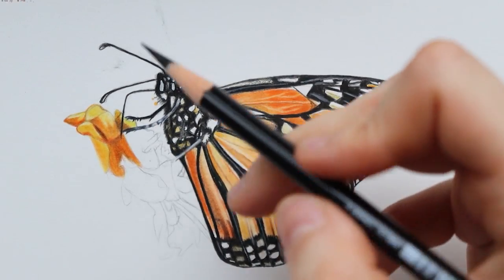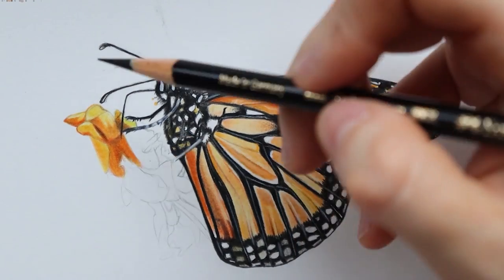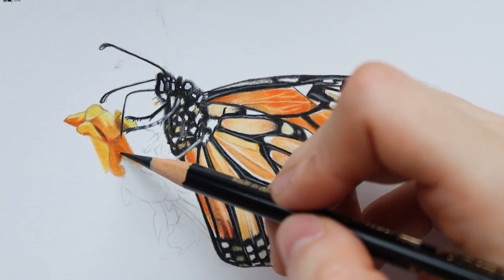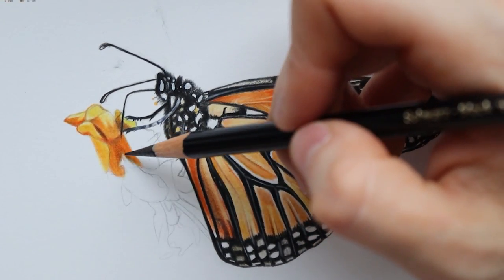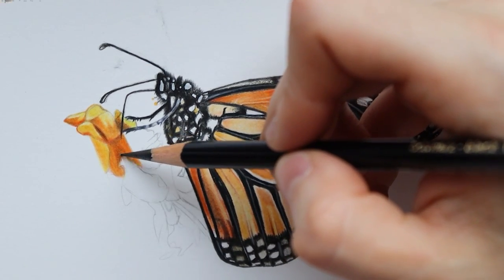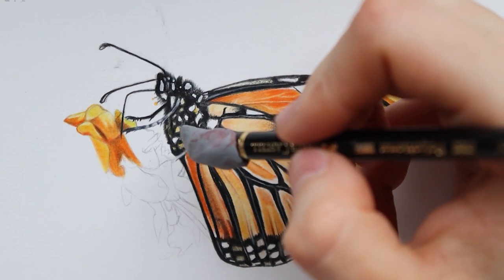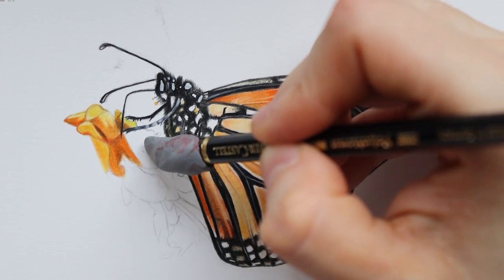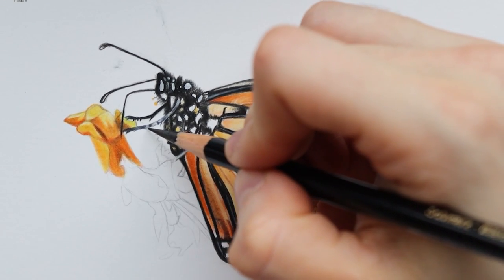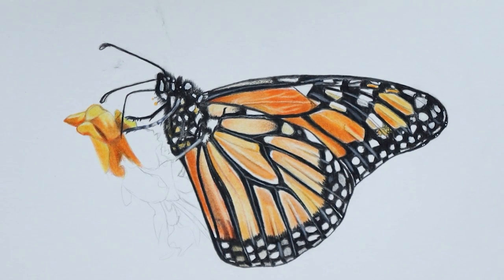So I'm going to add a bit of black here, and a bit here, and a bit here. There's no black in the reference photo, but I really want to make the contrast a bit higher. Now let's move to this area here, which is going to be very light. I'm going to mark it a bit and use my dark chrome yellow to add a base layer.